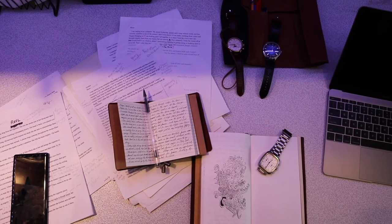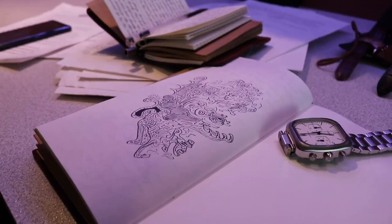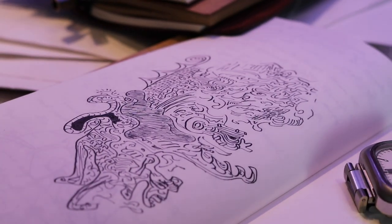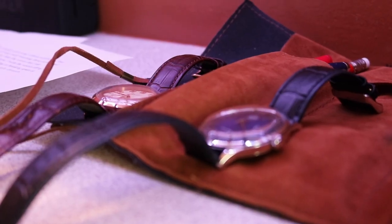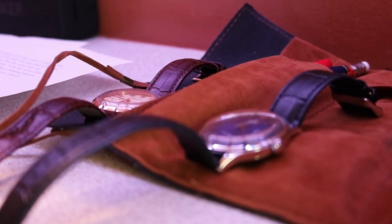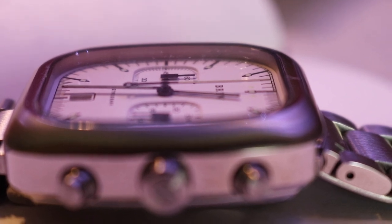I've been working on some stories to edit, to submit to some magazines, and also possibly self-publish. So I've been doing a lot of editing, a lot of writing. Let's get on with what this is all really about.